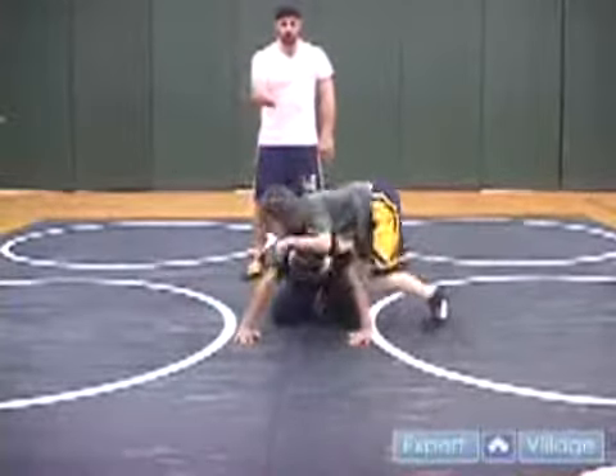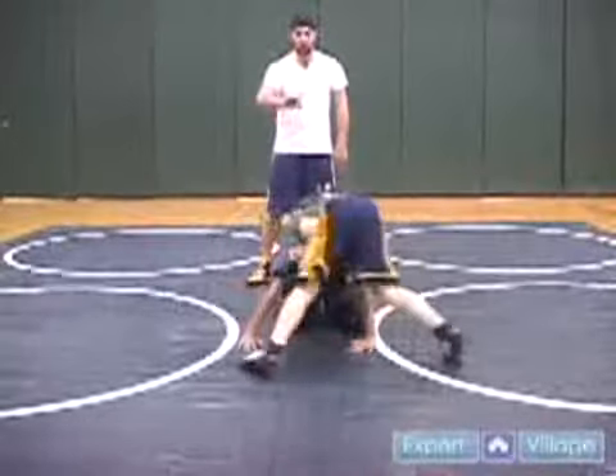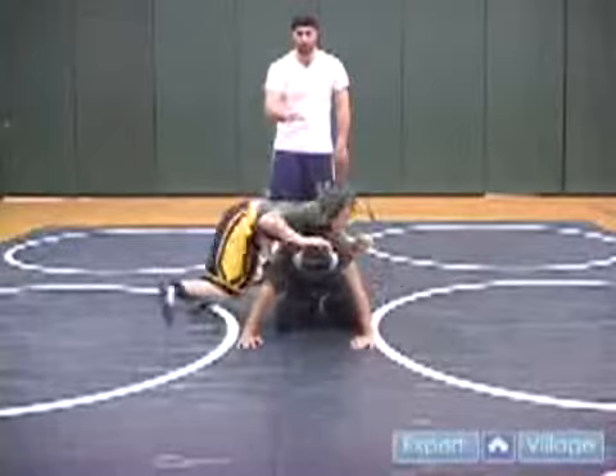It teaches a wrestler how to stay in good position in regards to another opponent's hips. You always want to stay below the arms and above the opponent's hips.